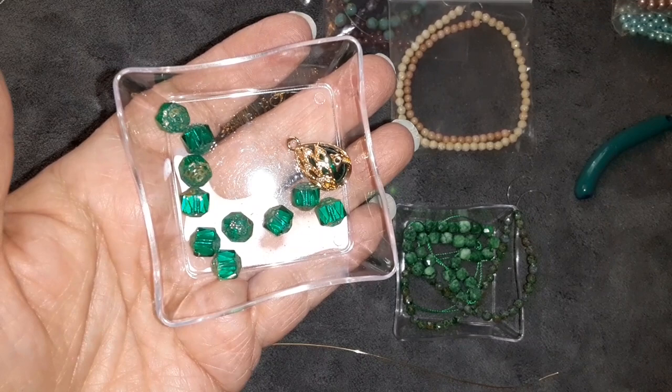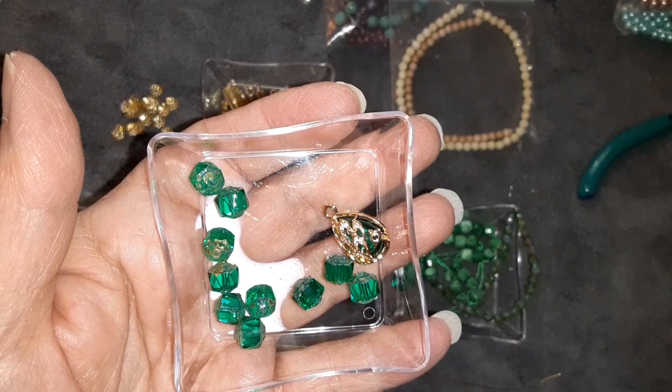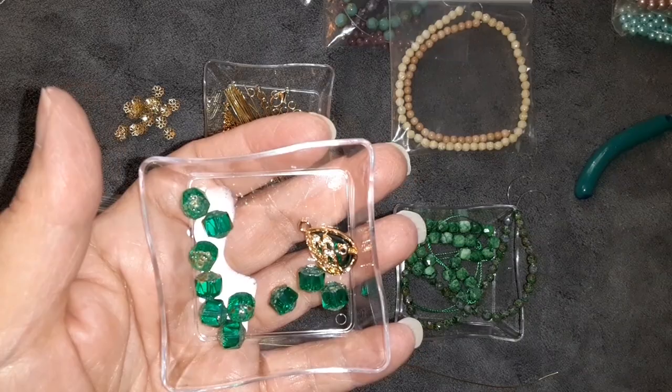I expected it to be full of greens because, you know, Emerald is May's birthstone, and I was excited, and it's not. I kind of see everybody posting their unboxings and they got the picture. I'm trying to scroll past it, but I'm not seeing green, and I'm very disappointed. But I may not be disappointed in the box, but I'm disappointed that it's not full of green. So I'm glad I went and bought a bunch of green.